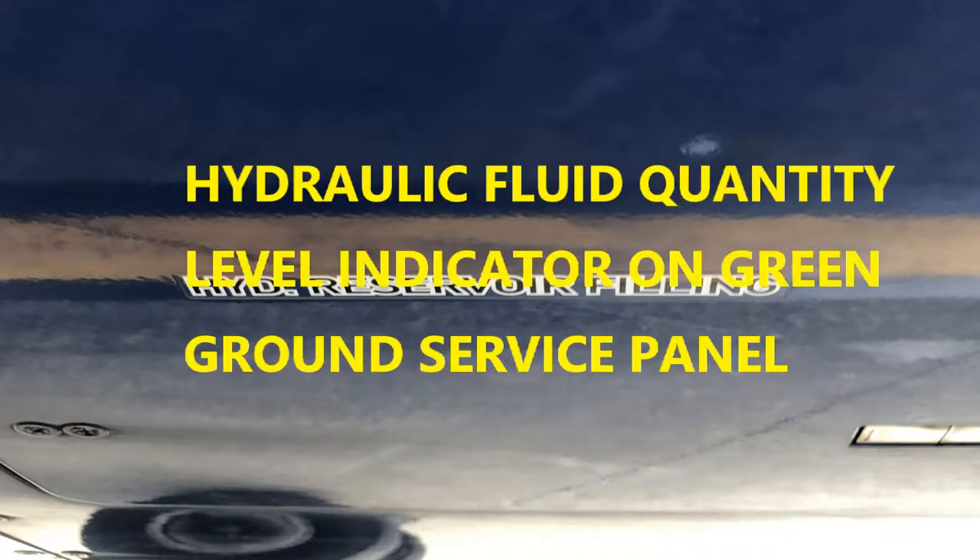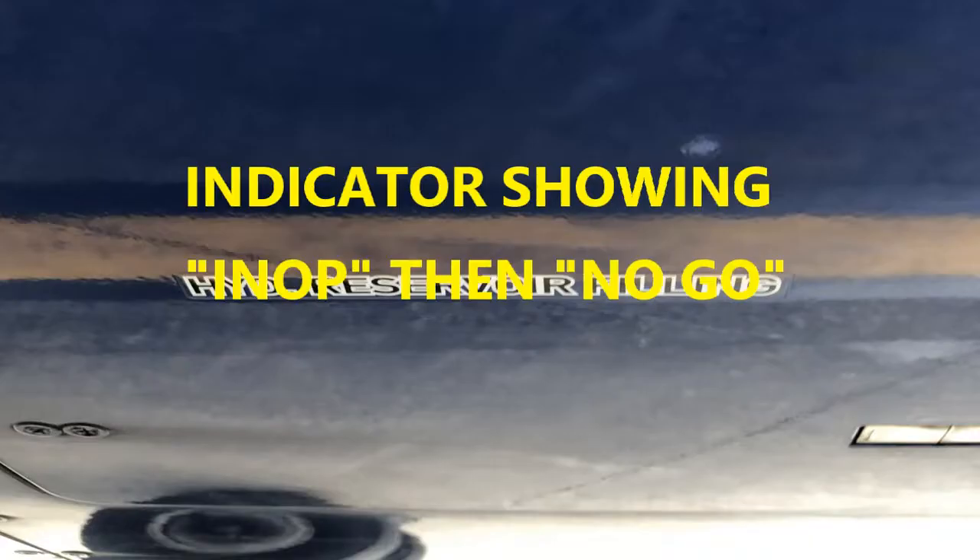There's also a fluid quantity indicator installed on the green ground surface panel that shows the low or high fluid quantity in each reservoir — both the green and yellow. If everything's good, the needle will be dead center. If the pointer is in the INOP position, that means inoperable and the quantity is not correct. The reservoir quantity is corrected in relation to the fluid return temperature, so they go hand in hand. You can also use a visual indicator to check the reservoir, but the pressure transducer gives you that reading.